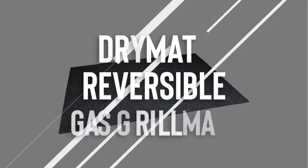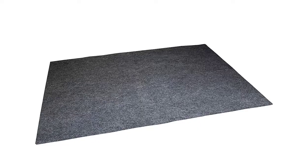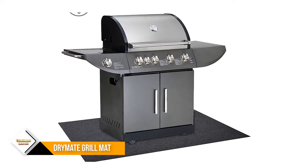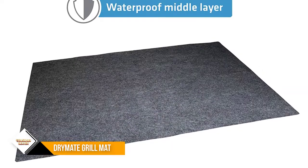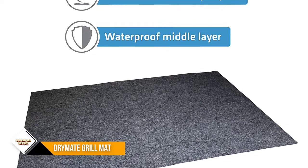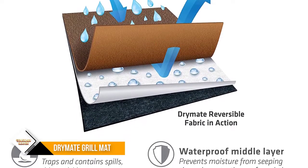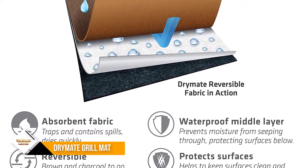Number 3: Drymate Premium Reversible Gas Grill Mat. The Drymate Reversible Gas Grill Mat traps and contains the mess. The mat is designed to protect your expensive decking and patio and help keep it clean. Enjoy mess-free peace of mind and keep your deck or patio looking like new. The patented Drymate reversible material absorbs and contains liquids on both sides and wicks away moisture. The super-absorbent fabric contains oil, grease, sauce, marinade, and other liquids.